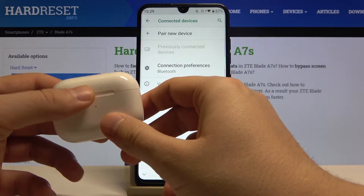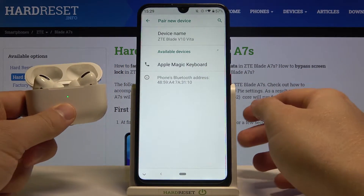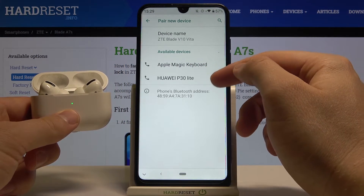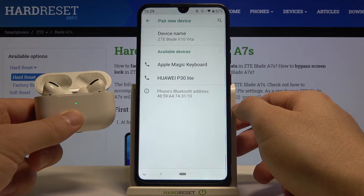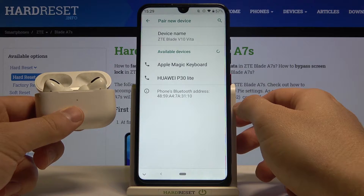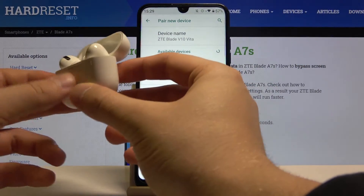After that we have to click to pair new device and open the charging case of the AirPods. Right now when they pop up on the list we have to choose them. If it is not going to happen, we are going to use the back button on the AirPods case. As you can see it's not going to happen, so rotate your case.